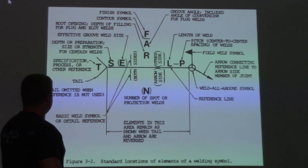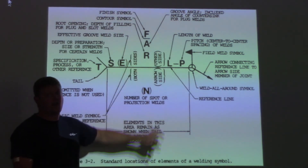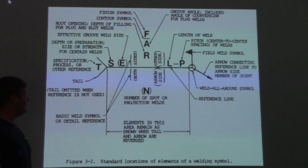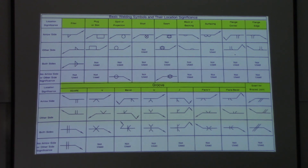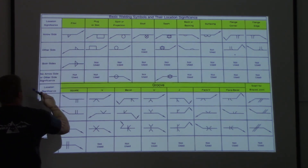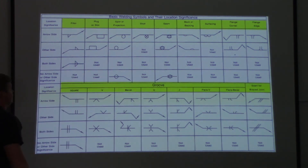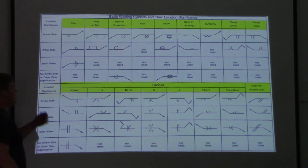Now we're going to go to our next reference chart, which covers the welding symbols that can go in the middle of the reference line and tell you what weld you're doing. This is the other reference chart — also commonly used by educators when going over welding symbols. It shows all the stuff that can go in the middle of the reference line that tells you exactly what weld you're doing. I forgot to mention that there's also both sides — if the symbol is on each side of the reference line, that means both sides.